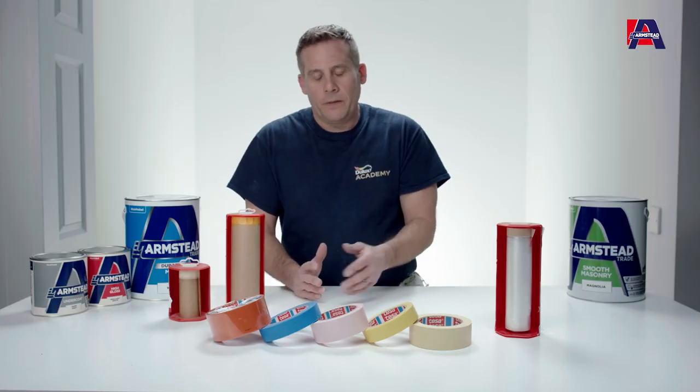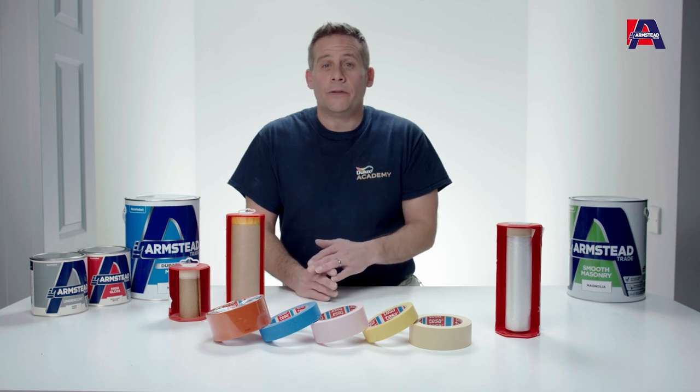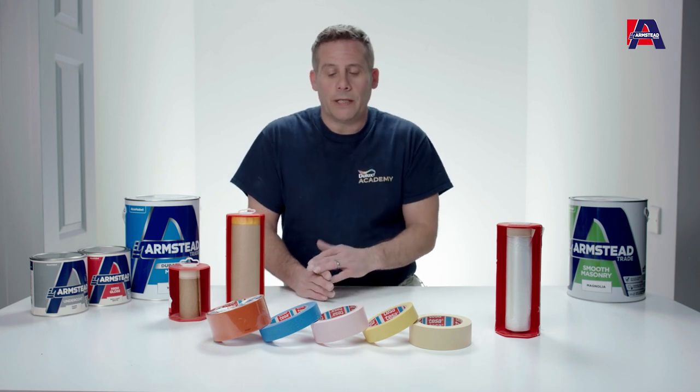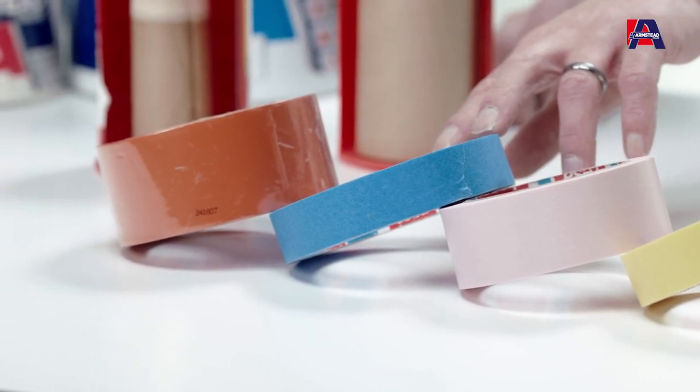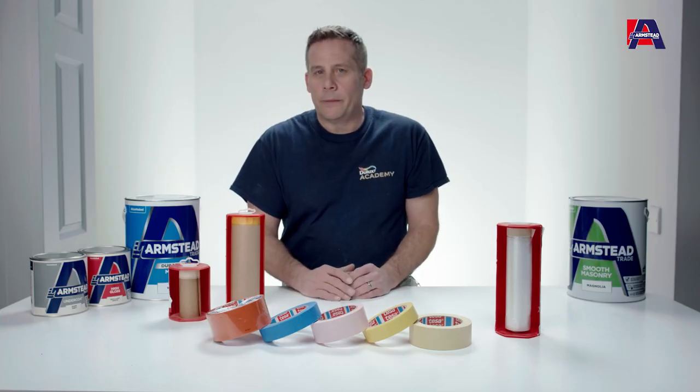Now if you're going to be painting outside where there's a considerable amount of risk of rain or moisture, then we could use the blue tape. It sticks perfectly well on external surfaces and can withstand a little bit of rain as well.